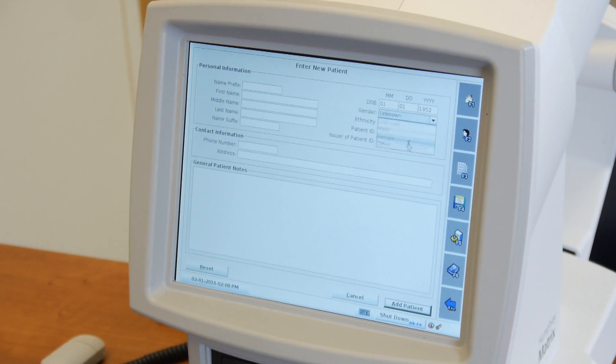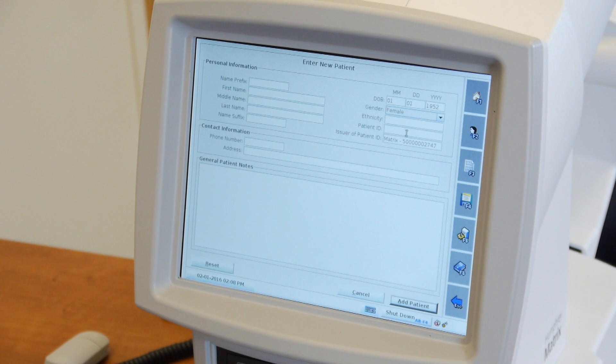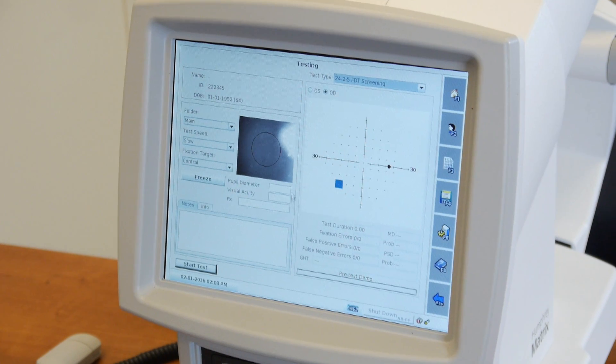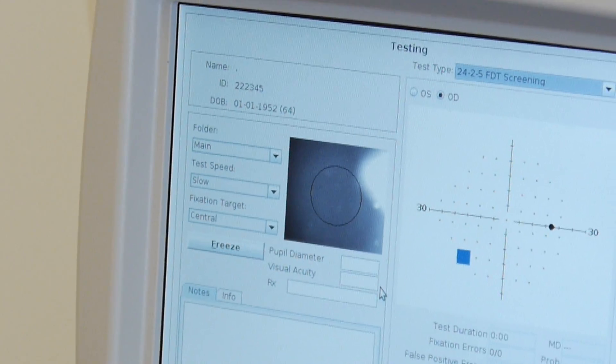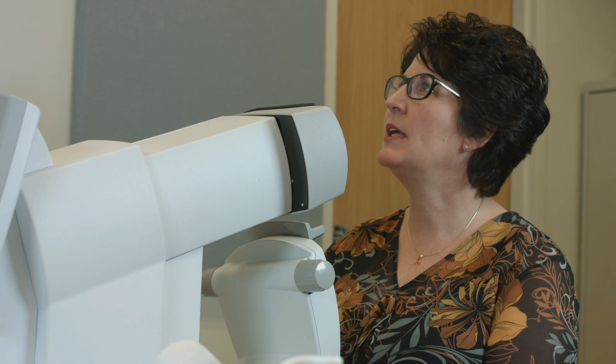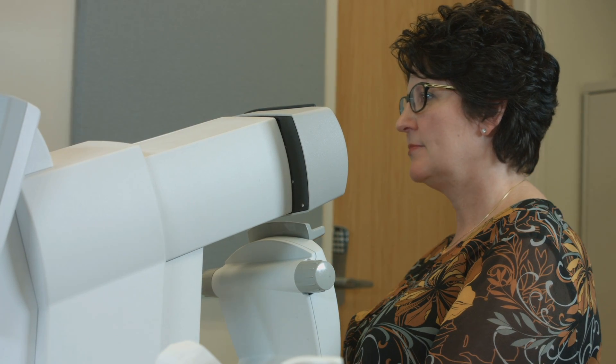Enter the gender and patient name. Click the patient ID field and scan the patient ID. Make sure the test speed is set to slow and the fixation target is central. Reminder: the patient can have their glasses on during the test.